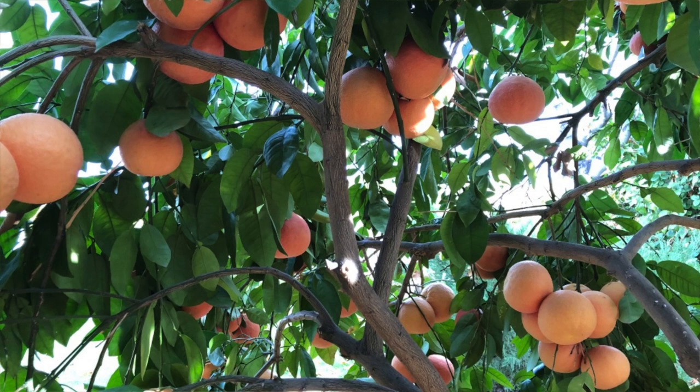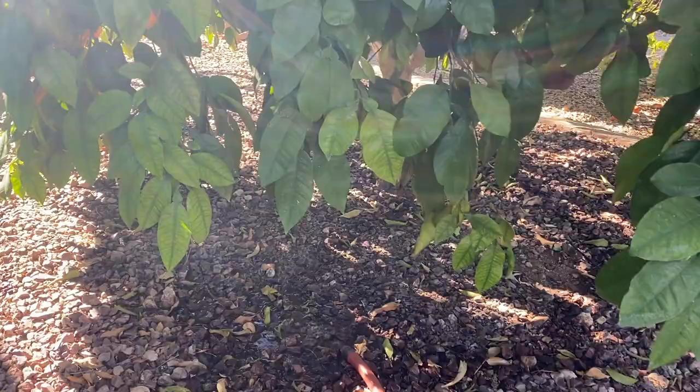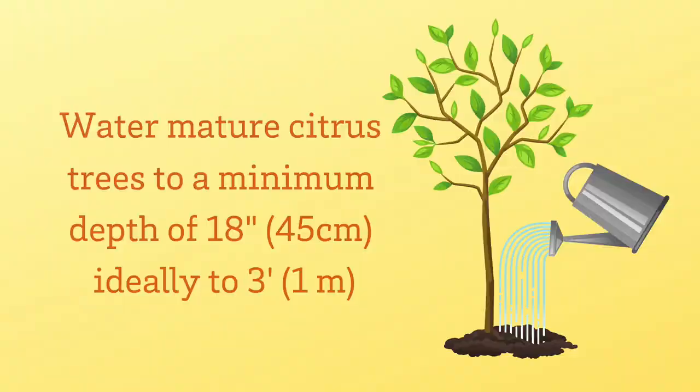Newly planted and young citrus are going to need water more often than older established citrus, as their root systems are not as developed. Once established, citrus trees do best with deep, slow, and frequent watering. The goal is to water the citrus trees to a depth of at least 18 to 24 inches and ideally to 3 feet.